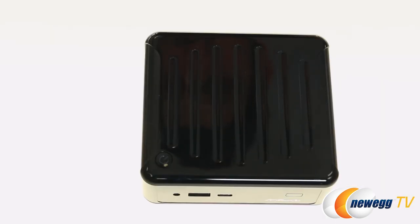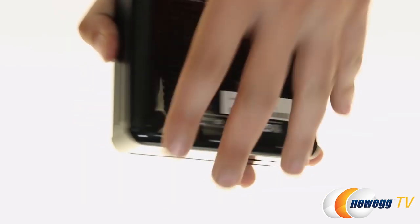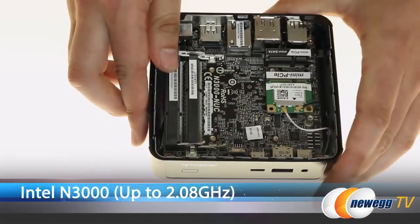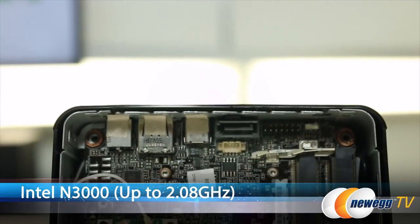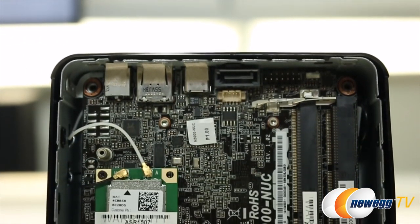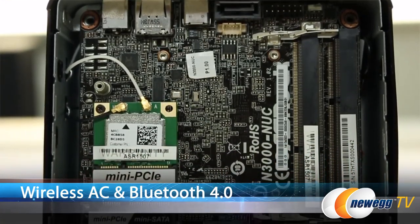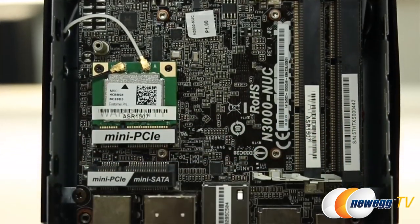We've got to actually crack open the B-Box itself. Inside you find the Intel N3000 processor that turbo boosts up to 2.08 GHz. Also we have wireless AC and Bluetooth. This is the bare bones unit, so you're going to have to bring your own memory, storage, and operating system.